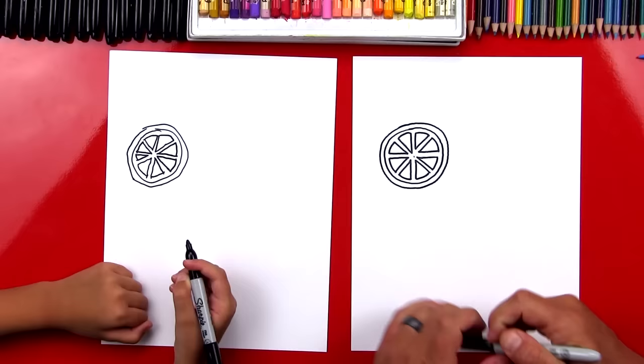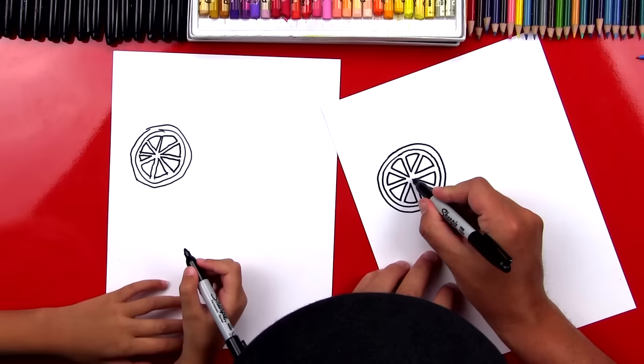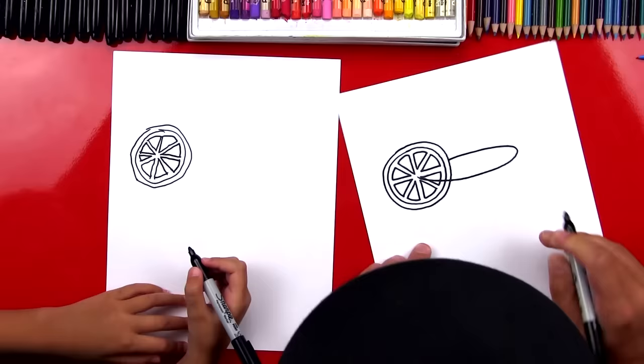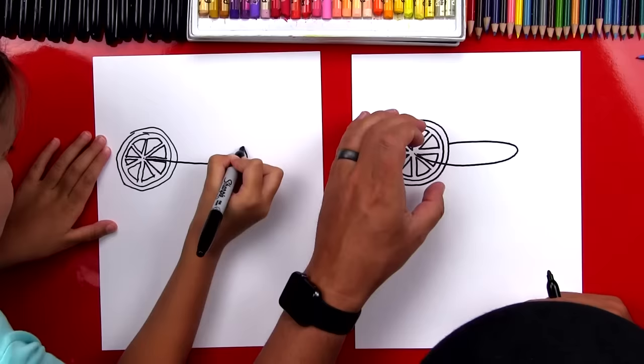That was pretty easy! It even looks like an orange slice. Now, ready to draw the rest of our lemonade glass? We're going to draw the top of our glass next — an oval shape. We're going to start right here in the middle of our lemon and draw an oval that comes around back into our lemon. This is going to make the lemon slice look like it's stuck on the rim of our glass.